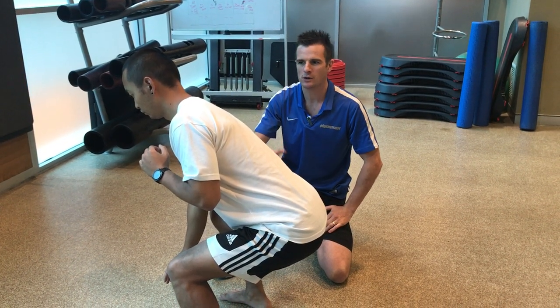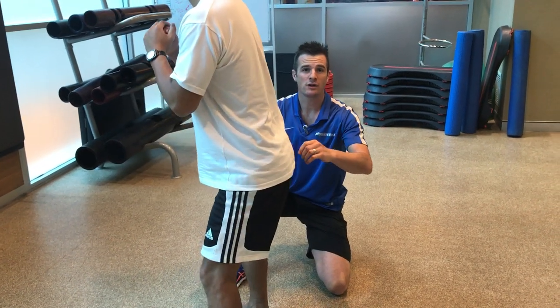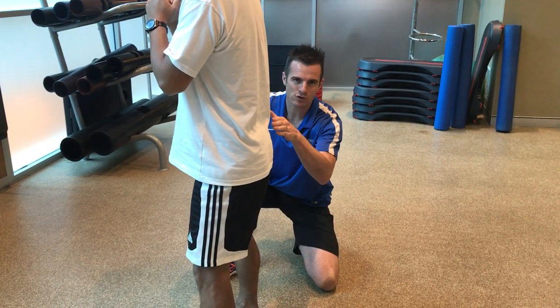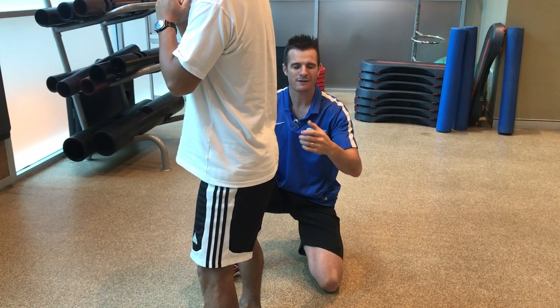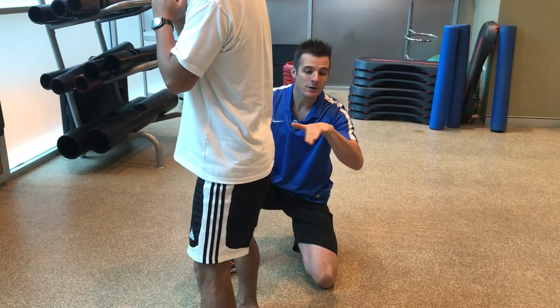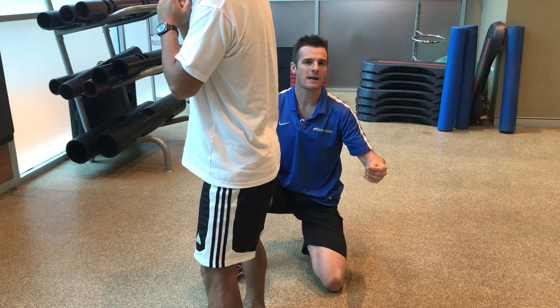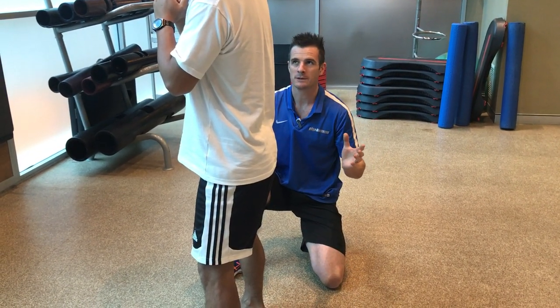When he's doing repetitions with weight to strengthen the spine, he needs to be able to maintain neutral throughout. So he cannot go lower than that point where his spine stays neutral. He needs to learn and feel where that point is - that's why it's handy having someone watch and say 'you can't go lower than here,' otherwise he risks re-bulging his disc.